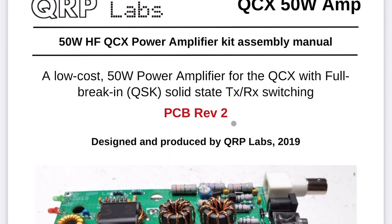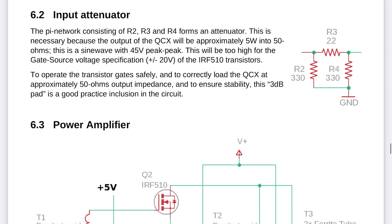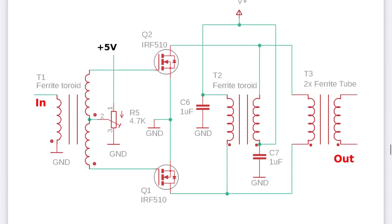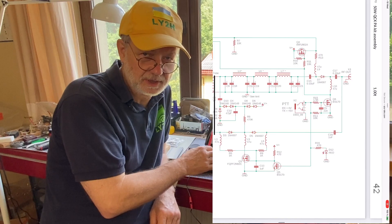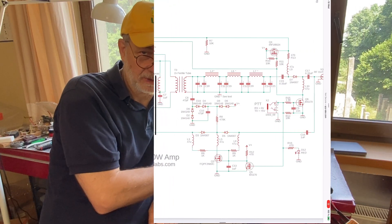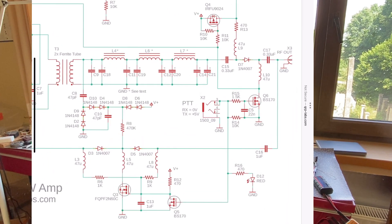It's a very simple power amplifier by its design — just two IRF510 transistors and that's it. It's designed to work purely in CW mode; you can't use it for SSB, for single sideband.